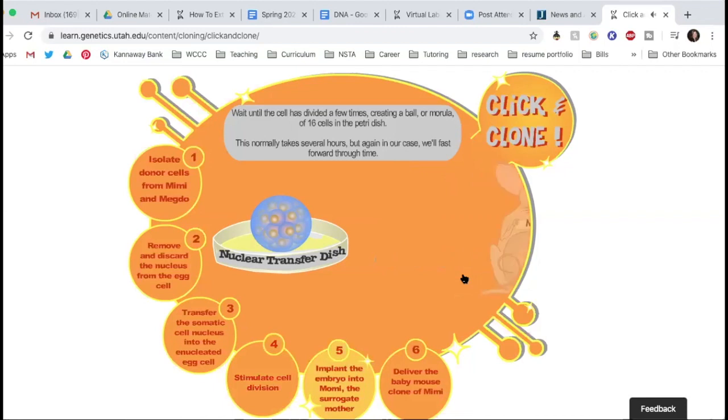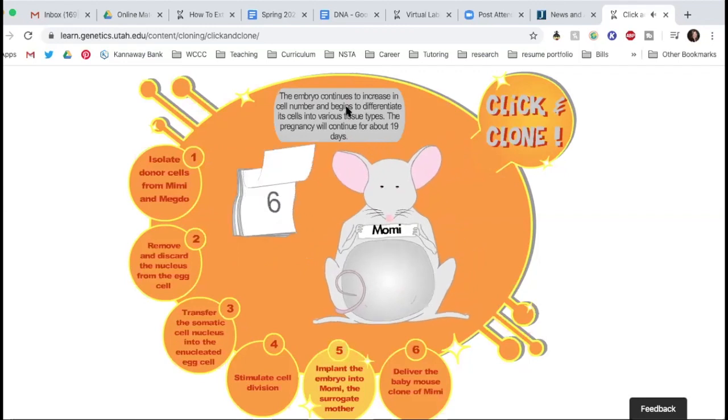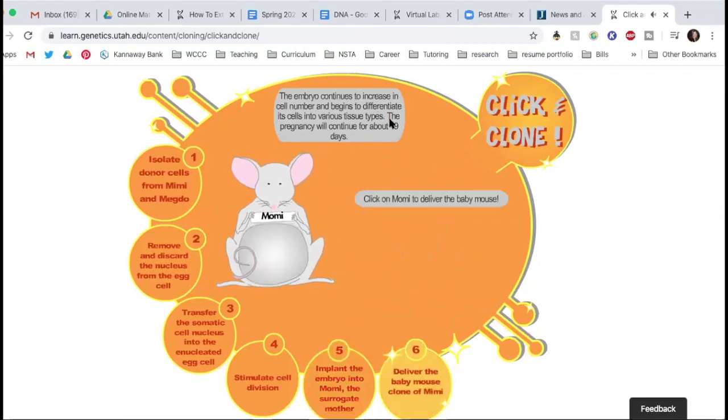Now we're going to implant the embryo into our surrogate mom, Momi. At this point the morula would be an embryo. We would take that embryo — this is the same kind of situation as IVF, except you're not using clone DNA — and implant it into Momi's uterus. The embryo continues to increase in cell number — mitosis is happening nonstop — and the cells begin to differentiate into various tissues. As more and more cells form in the embryo, that sends a signal to those cells to start to become specialized — you'll start to have digestive system cells, nervous system, cardiovascular system. Those cells will start to diverge and become different. That's known as cell differentiation.